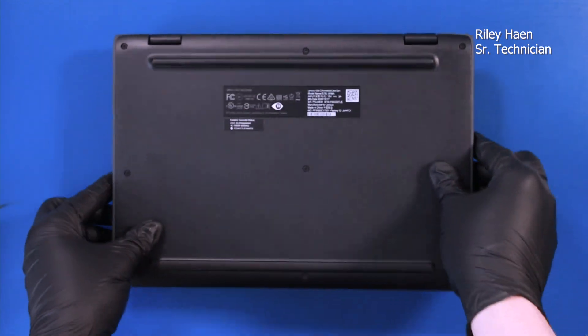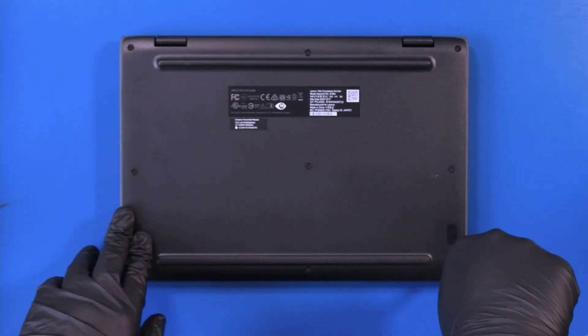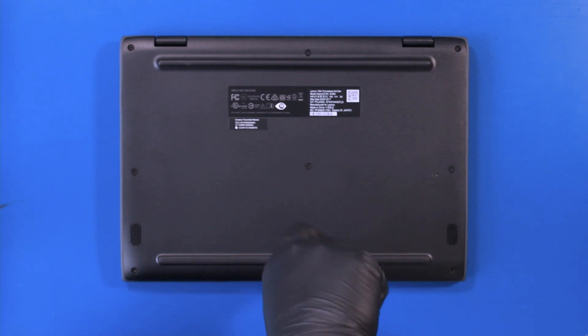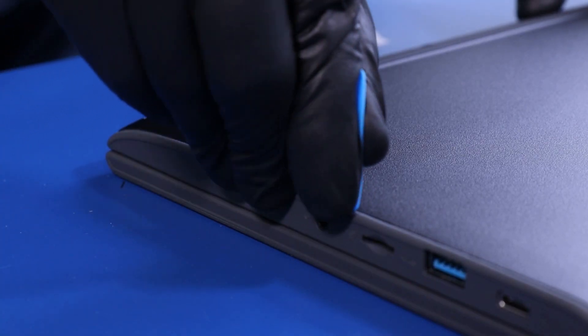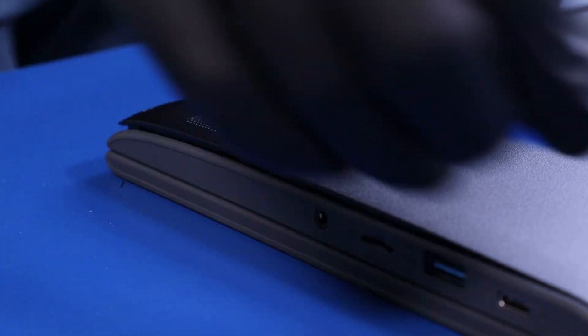Flip the unit over and remove nine 6mm screws. Gently insert the opener pick and slide along the edges of the bottom cover to pop it free.